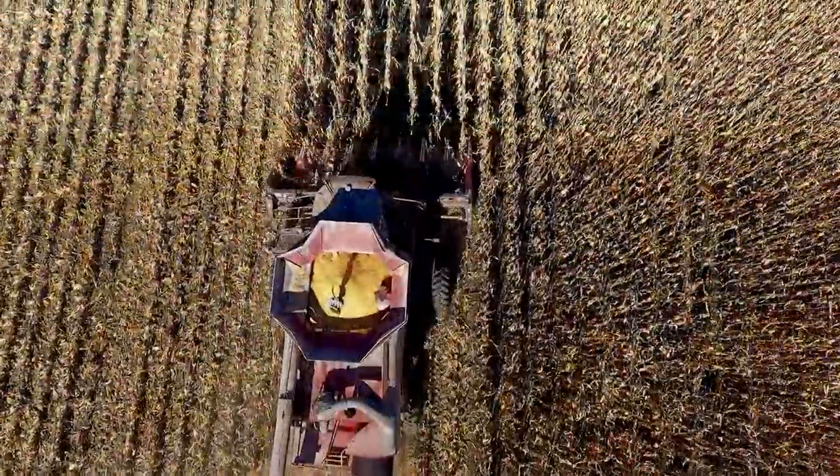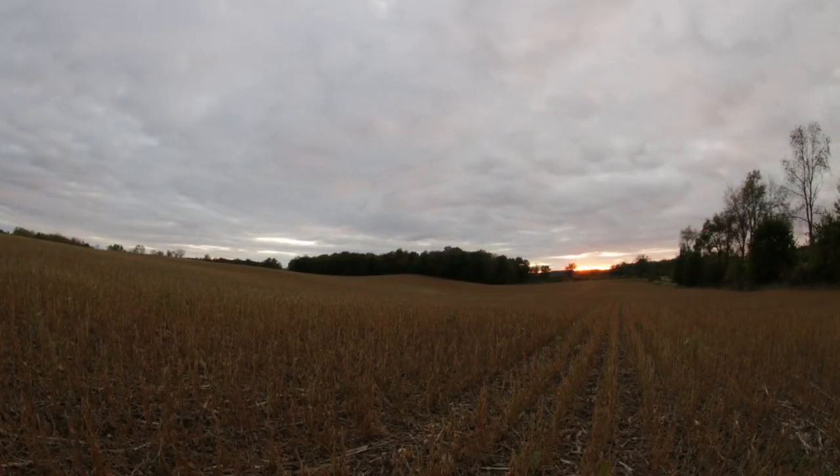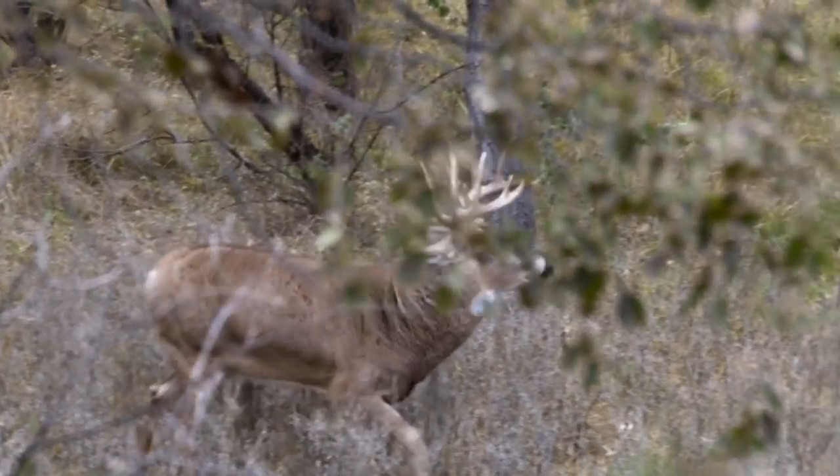Lee Nebotany heads to Kansas in hopes of ending a five-year hunting drought. With only three hours left on the very last day and a clock a-tickin', Lee spots a monster stud and decides to put a little rage in that cage.